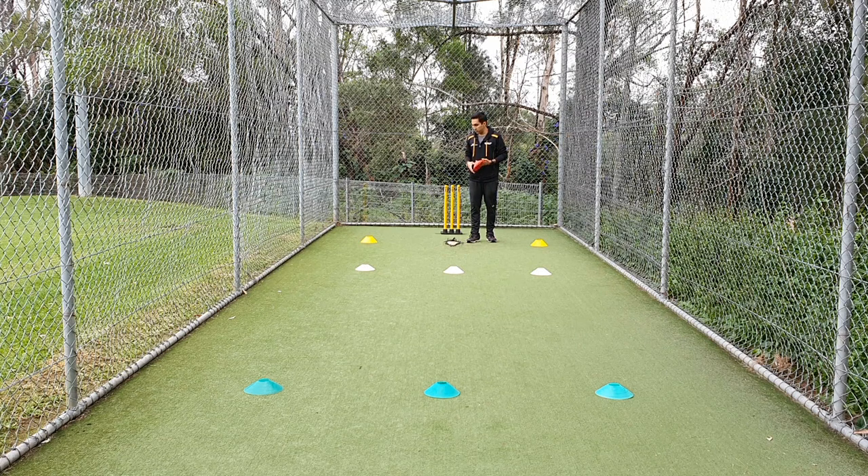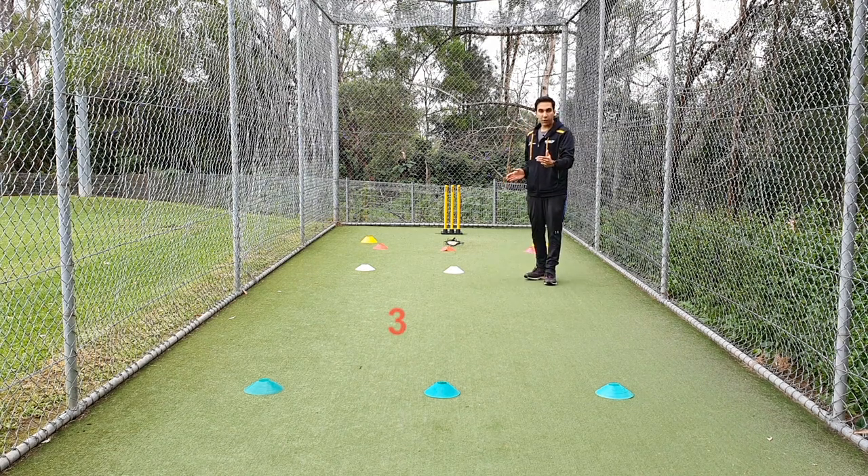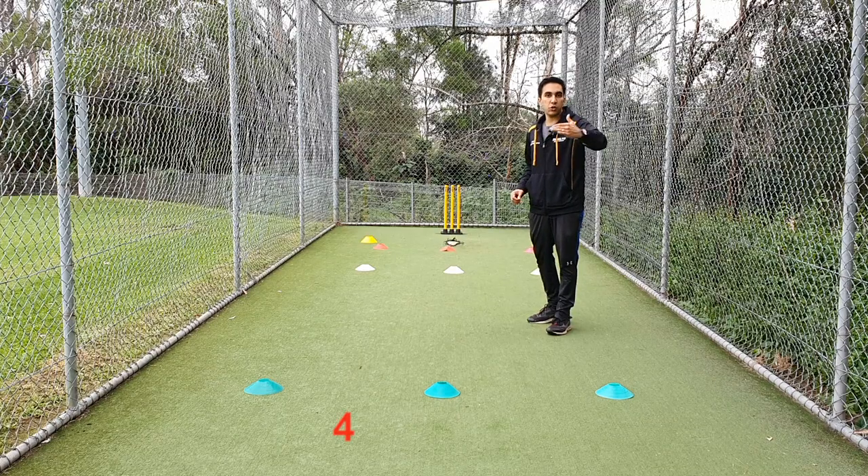Finally, we can also mark a region for the yorkers — that would be just in front of the crease. So as you can see on the screen, there's zone number one which is the yorker length, zone number two which is full length, zone number three which is a good length, and zone number four which is behind the green cones, which is short.